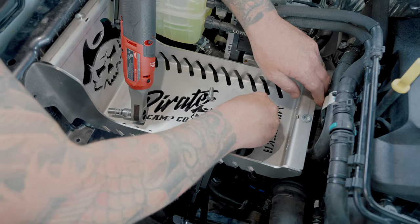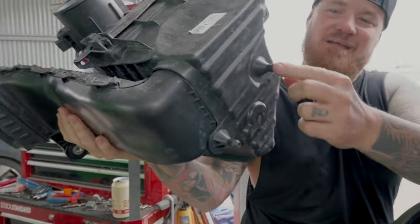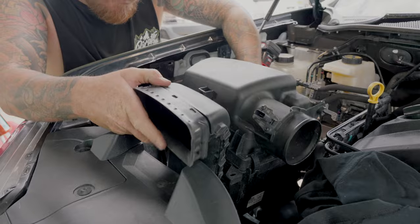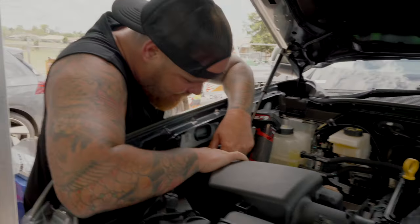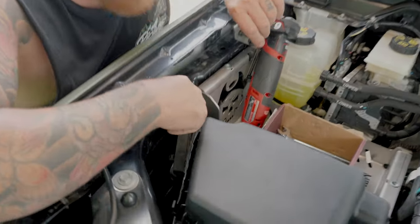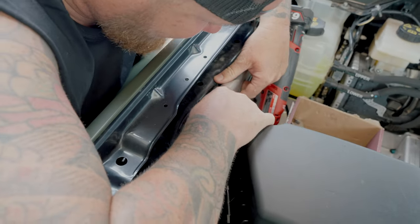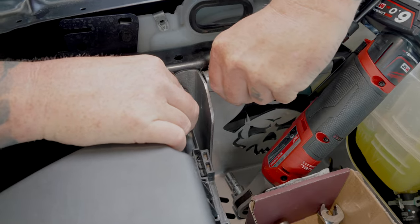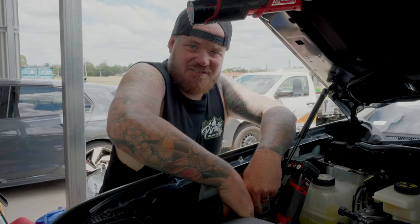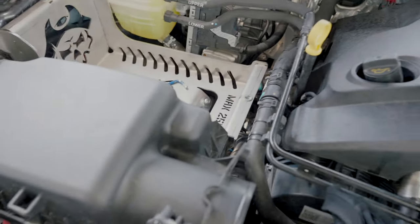Now we want to get the air box sitting back in. We aim to hit the front rubber mount first - the one towards the firewall - because the air box seems to sit back in the rubbers better from that side. It's quite painful at times to get it back in. Don't forget this bit - a little crush tube - the air box sits over that. Maneuver it around to line those holes up, then find the bolt and line it up with the hole. Leave everything loose to get it all into position.